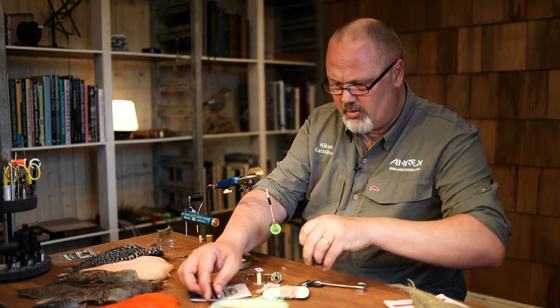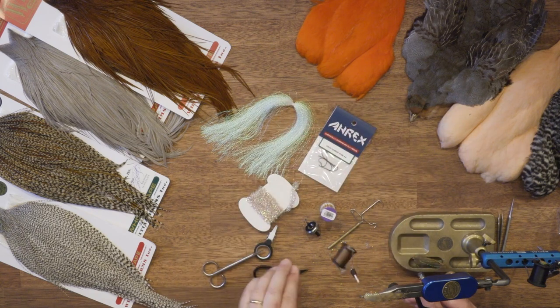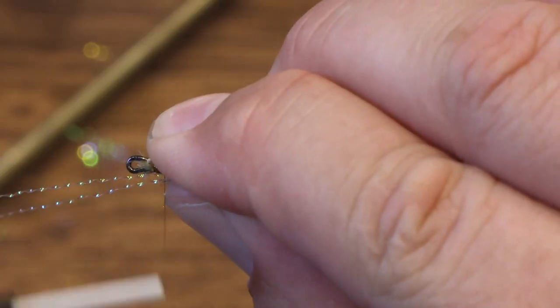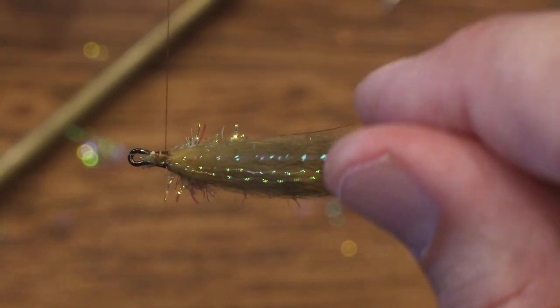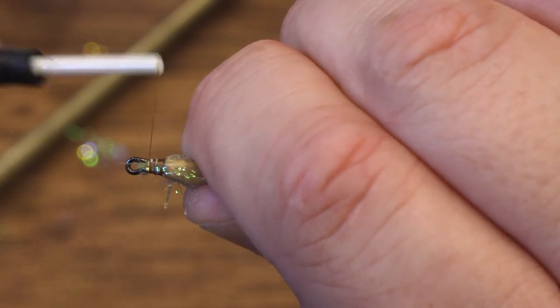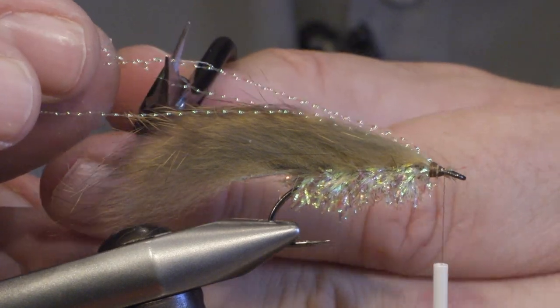I want to add a bit more flash to the fly, so I cut off two fibers of crystal mirage flash and tie them in on top of the wing, then fold them over so I get four strands. And then I just cut them a bit shorter.